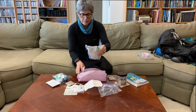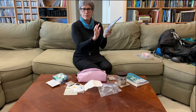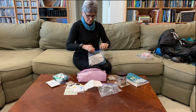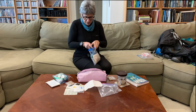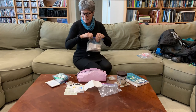My first aid kit has the usual stuff: blister care, disposable gloves, analgesics, Benadryl, and tape. That's what's in my medicine cabinet slash ditty bag.